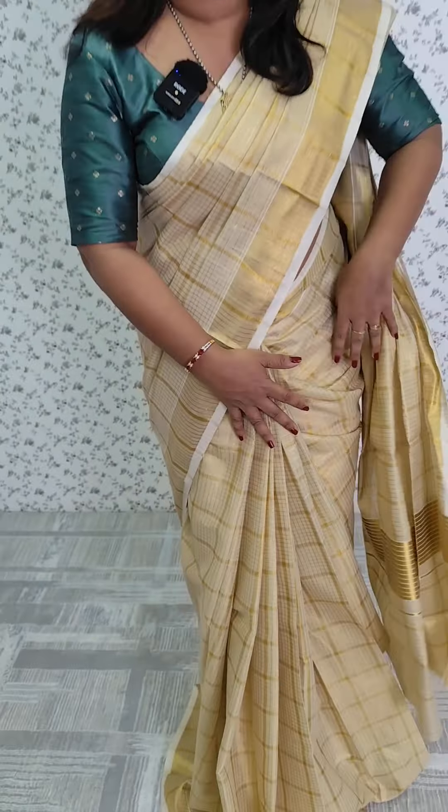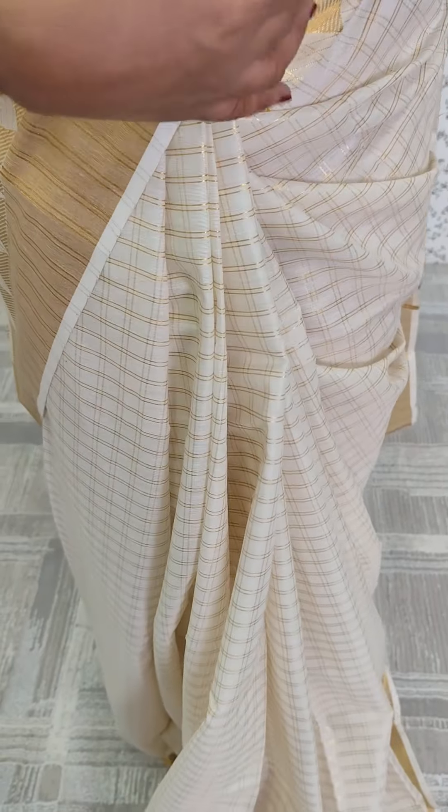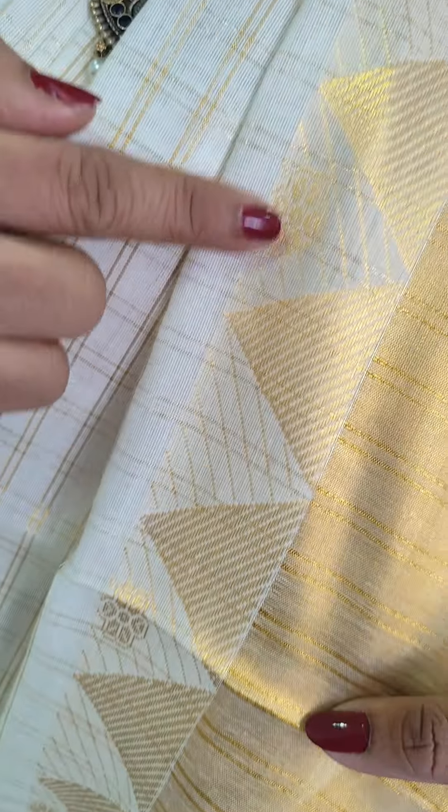We have a kassava border. We have a blouse. We have a contrast blouse. We have a pattern with attractions. I like our Nast Beit Khashiva check. We have a temple border with peaceful light. He has a temple border.